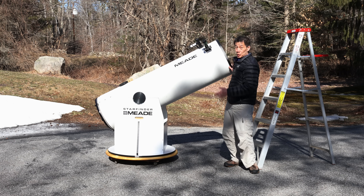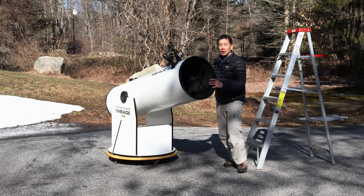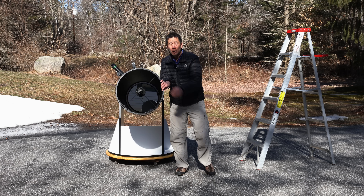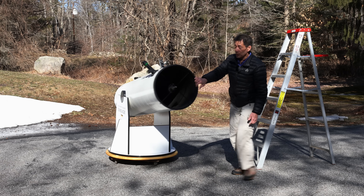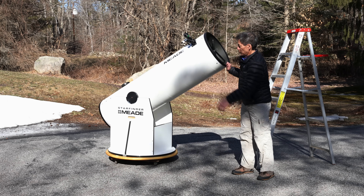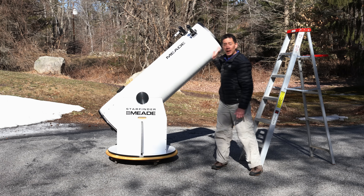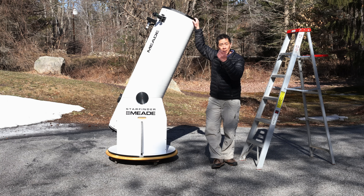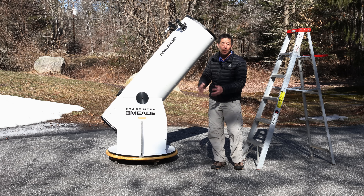It moves slowly gathering light — 16 inches worth — with this primary mirror here. There's a secondary mirror that diverts light out into this eyepiece, and that's where you look. I have a stepladder here, and the reason it's there is because when this thing gets looking up very high, you're going to have to get on a ladder to go look through the eyepiece.